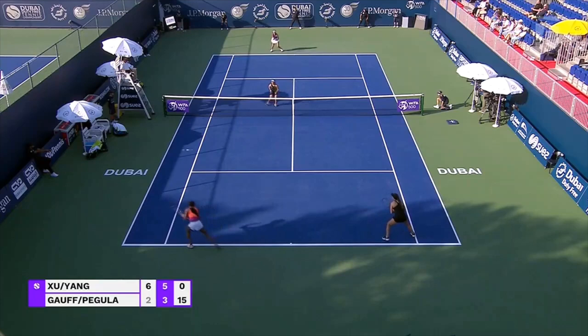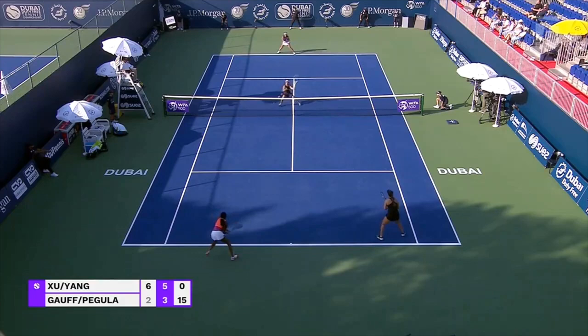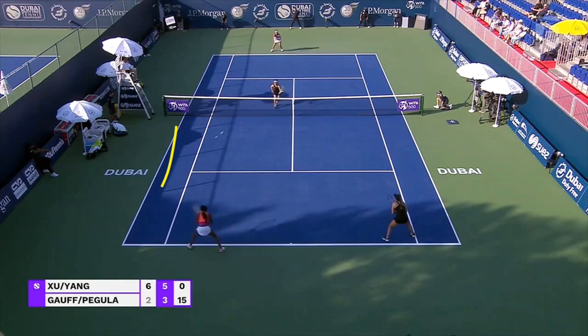One thing that a lot of people worry about with these sorts of volleys is they worry they're going to miss it wide. What I've found — and I've started to use these a lot more over the last two or three years — is it's actually very difficult to miss this wide. You'll have a lot that land somewhere in the Devil's Alley.